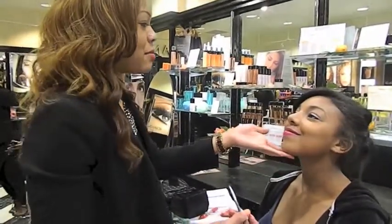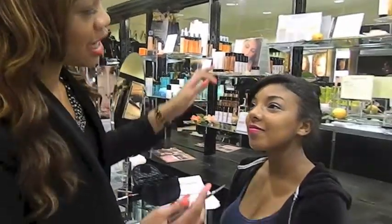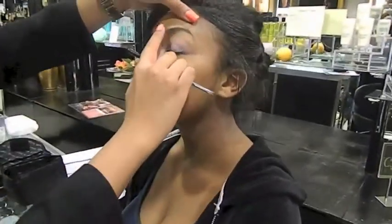We're here with Kai today and she's my model. What I'm going to do is I'm actually going to show her how to fill in her brows. As you can see her brows now, what we're going to do is I'm going to give her the illusion that she just got her brows done.